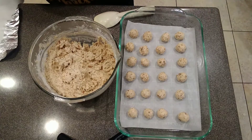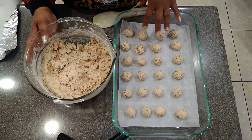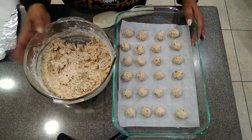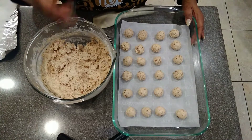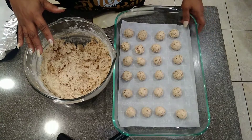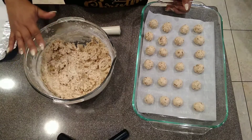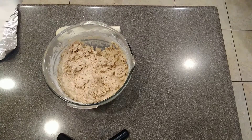I came back just for a moment to show how much batch is left. I made about 24 balls so far — 1, 2, 3, 4, 5, 6 — yes, 24 balls. You can see there's still a lot of mix. You can make a big batch, save some, and always have a batch ready. Let me show you what I'm going to do with the rest of the mix.